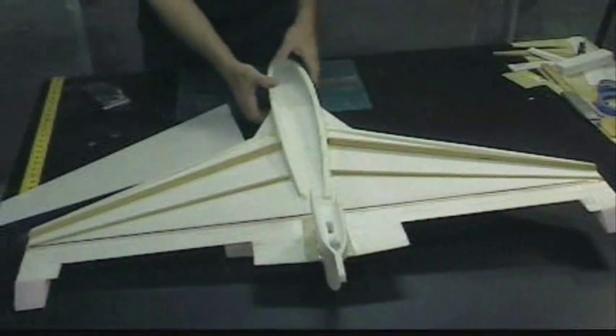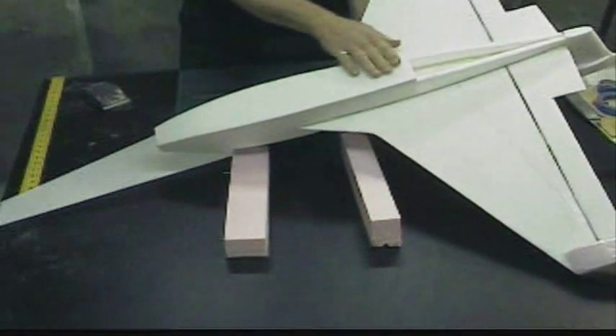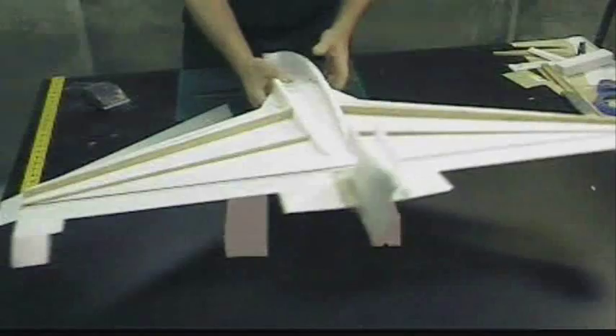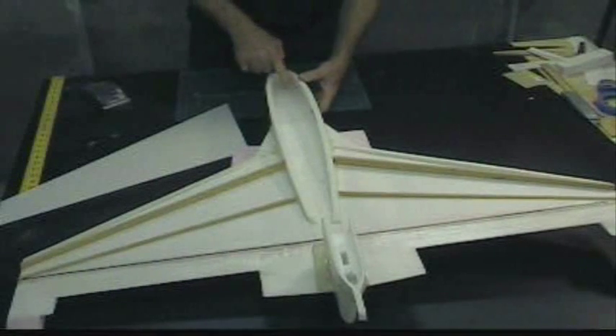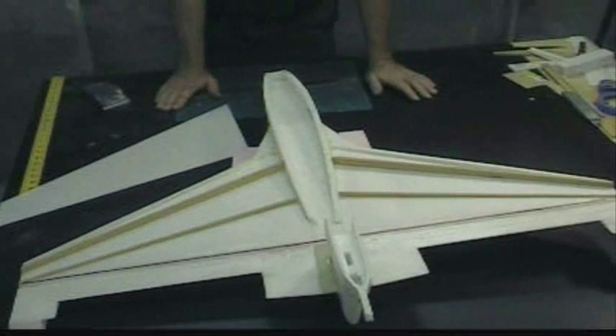And now, remember all those bulkheads we had in here? Up in here? There's one here, one here, and one here. And now the wing has joined the battery tray, and those three compartments in here are now completely sealed and watertight.